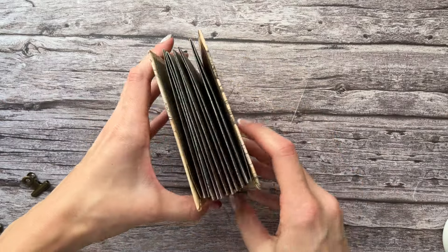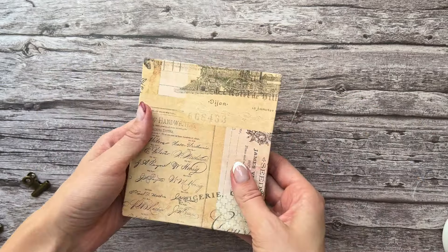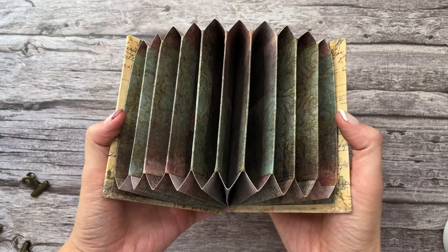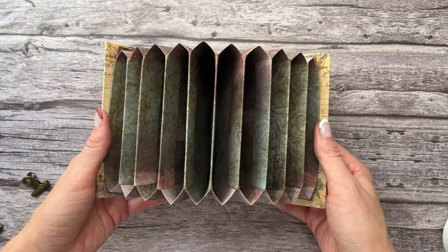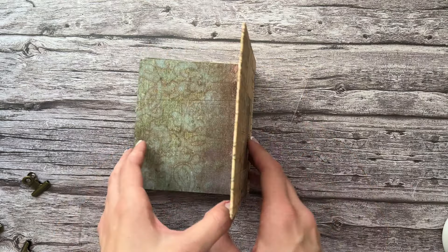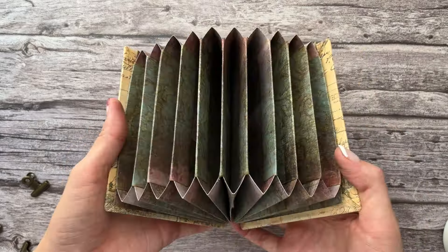Hi guys, welcome to today's video. Here's a little preview of what we're going to be making today. I am super excited! This is for the October kit — it is the journal that I've decided to make. It's double-sided, so on one side it's like a file folder with pockets, and then on the other side it just turns into pages. I just made it expecting the file folder part and it turned out really cool.